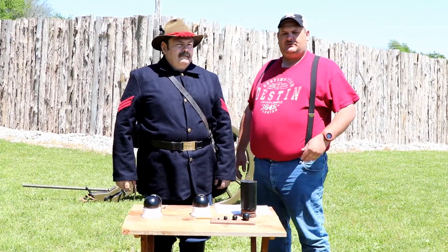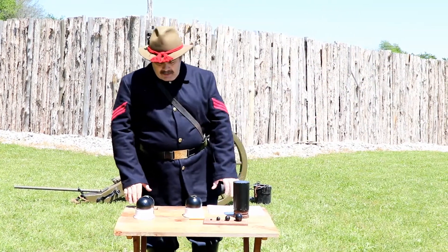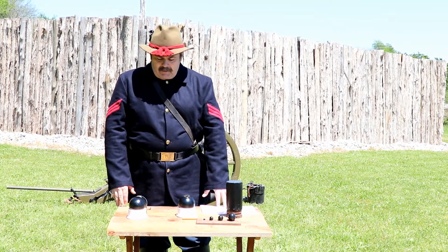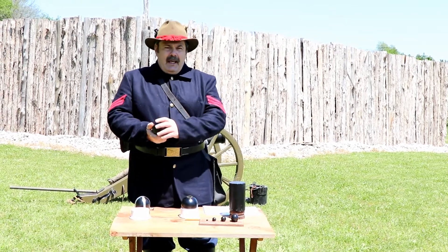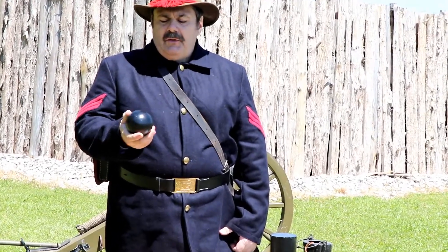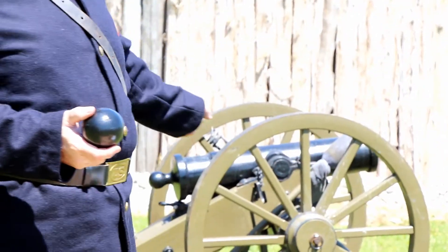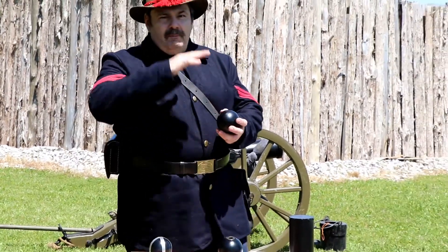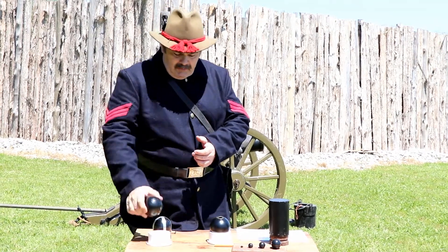This is Anthony Waters and he's going to tell you about the different types of artillery shells. Today I want to talk about the different rounds that the 12 pound mountain howitzer fires. The first is a solid shot — basically a solid cannonball. It's used to knock down fortifications, to hit enemy cannon axles to disable them, or you could skip this thing into advancing infantry like a bowling ball. It's pretty devastating.